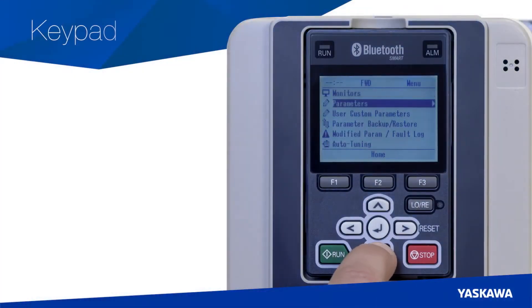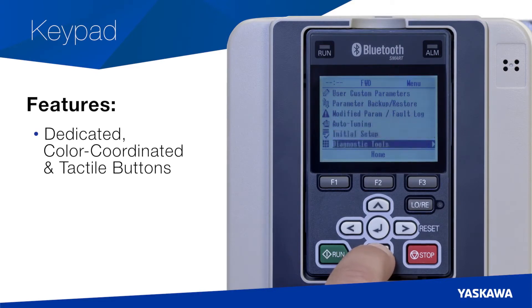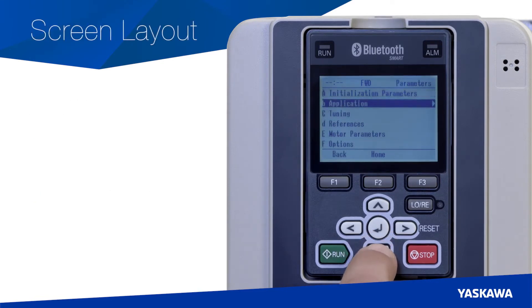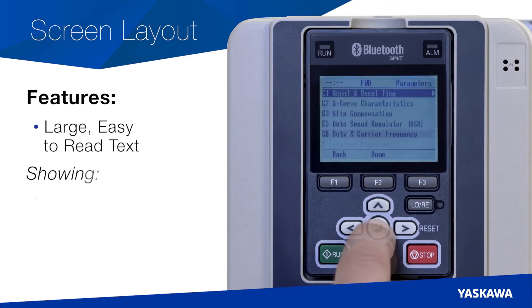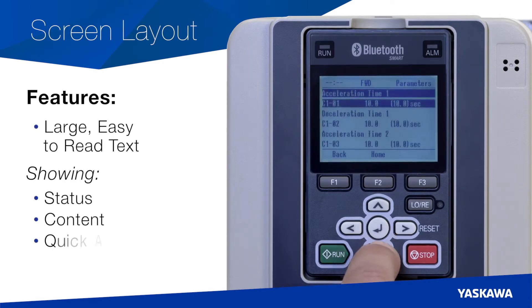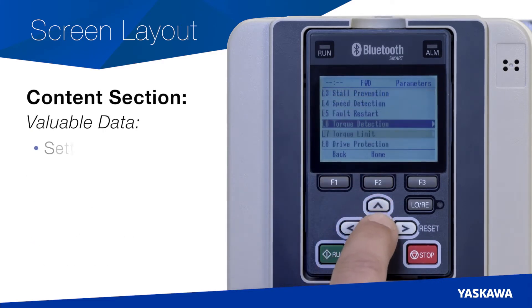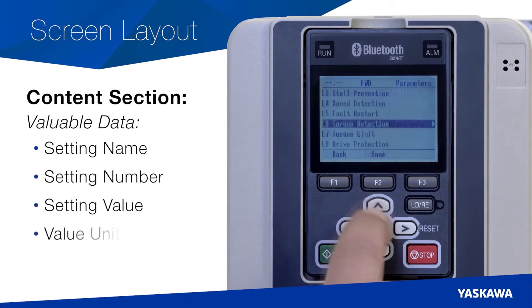Let's review the keypad first. The GA800 keypad features dedicated, color-coordinated, and tactile buttons, as well as specific function keys that change how you navigate the keypad. Starting with the overall screen layout, note the large, easy-to-read text showing status, content, and quick access functions. The content section lists valuable data such as the setting name, setting number, current value, and value units.